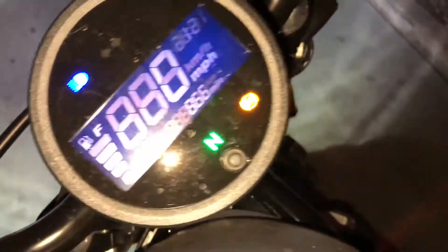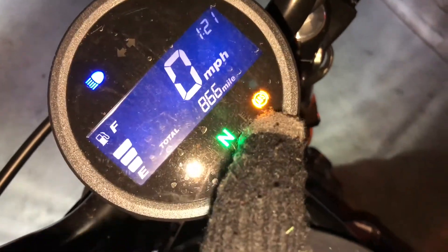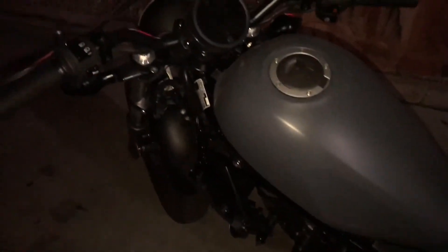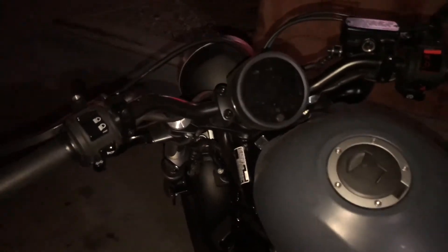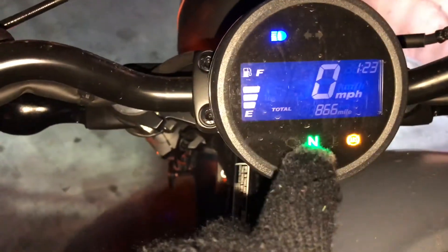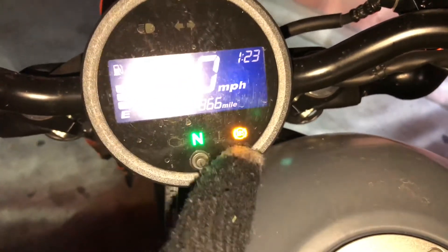As soon as you turn on your bike, the ABS light is gonna be this orange one right here. Now if you've got the 500 and it's supposed to have ABS but it's not showing that ABS light, I would definitely take it in to the dealership to find out what's going on. Because as soon as you put the key in, it should pop up — you'll see the neutral light, my brights are on, and the ABS light right there.